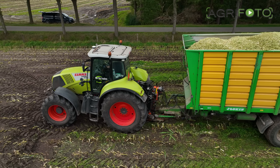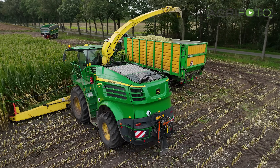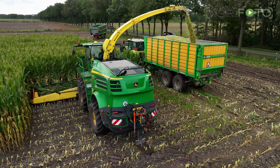A CLAAS Axion 840 is one of them. Once the trailers have been swapped, the forager fills them up in order to utilize the full transport capacity.